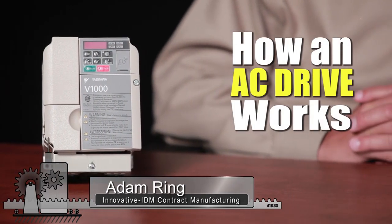Hi, Adam Ring here with Innovative IDM. I wanted to take a few minutes and explain a little bit about how an AC drive works.